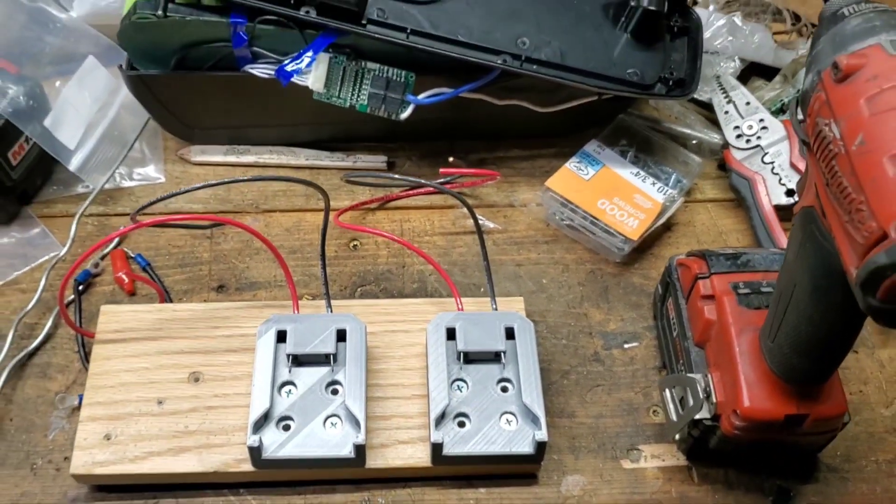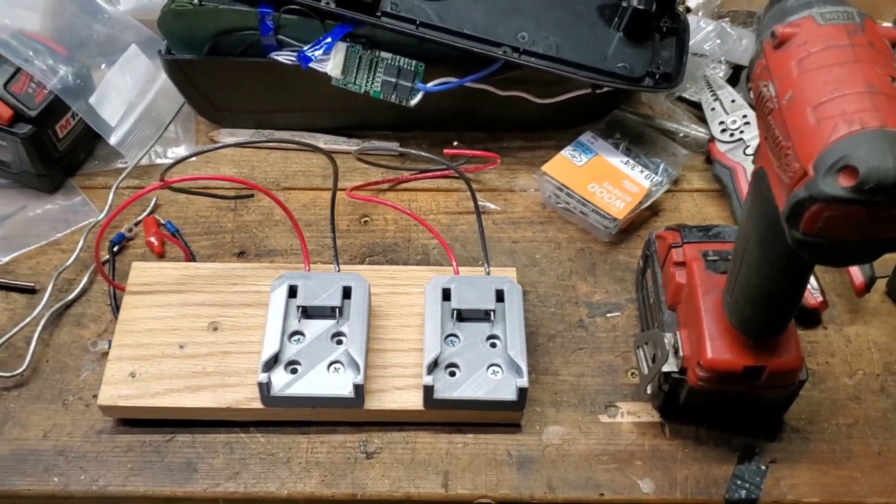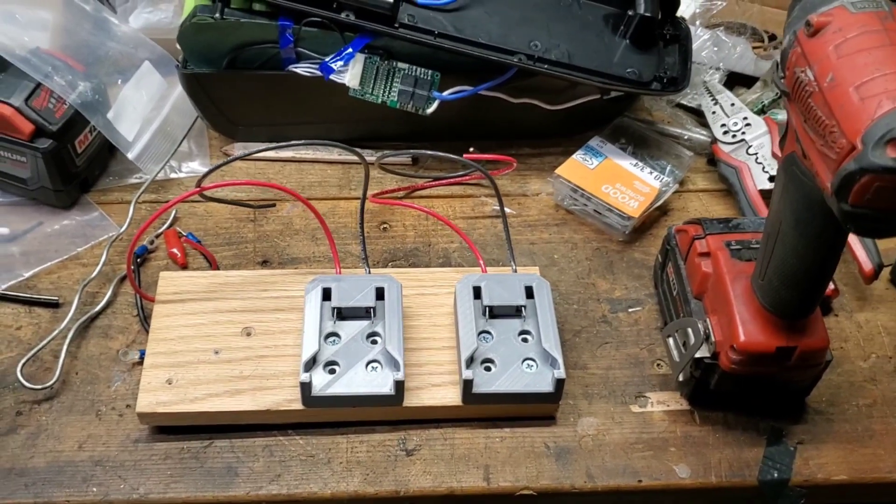I've got some quick solder connections that I'm going to show you how they work. If you've never used them, they actually work really good. Give me a moment and I'll mock that up and explain how they work.